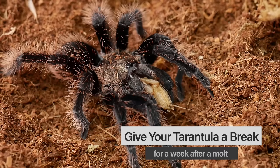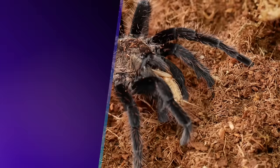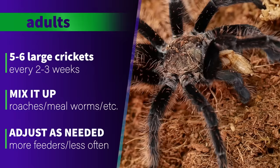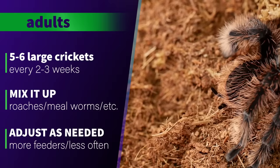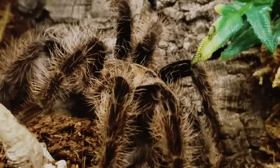I normally wait five to seven days after a molt before feeding a juvenile again, and the larger the tarantula, the longer I wait after a molt to give them plenty of time to harden up. For adults, I feed my B. albopilosum about five or six large crickets every two to three weeks, cutting back to once a month as they get closer to pre-molt and seem less interested in food. I still remove any uneaten prey or boluses within 24 hours and wait 10 to 14 days after a molt before attempting to feed again. I also mix up the prey with mealworms, roaches, and other feeders from time to time to give them a little variety in their diet.